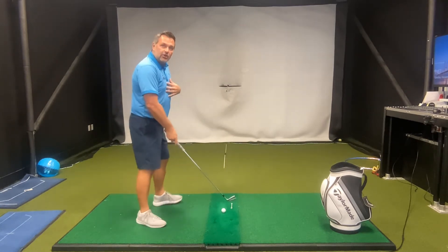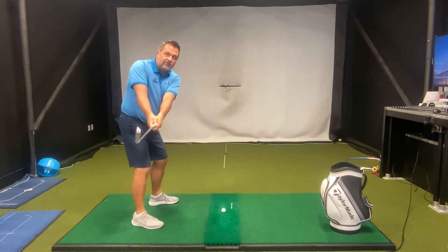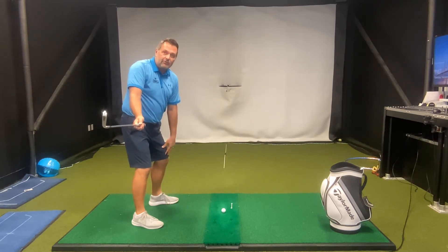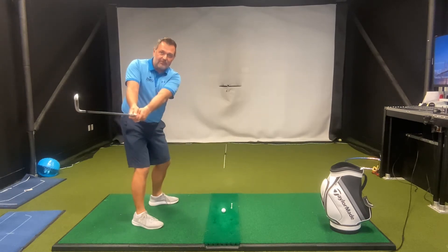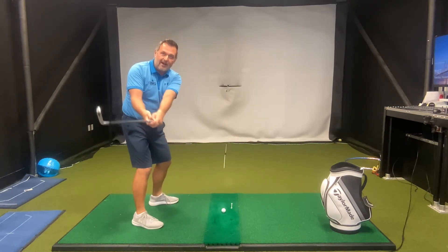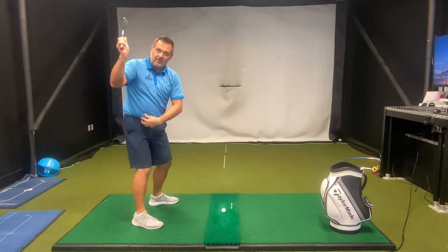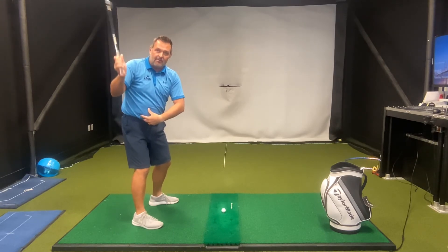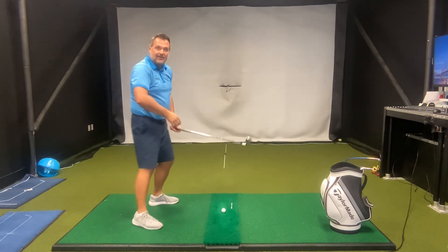So instead of moving that left knee, let's rotate our upper body first. You can see that as I do this, my left knee hasn't moved. I'm creating separation between my upper and lower body, my shoulders and my hips. Now I'm going to continue my upper body rotation and allow my hips to begin to rotate. I'm now in a position to create separation between my upper body and lower body, and I can actually finish my upper body rotation instead of just lifting my arms to complete the backswing.